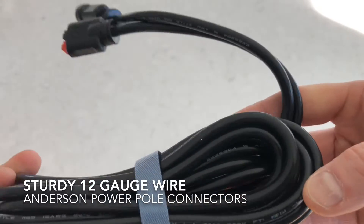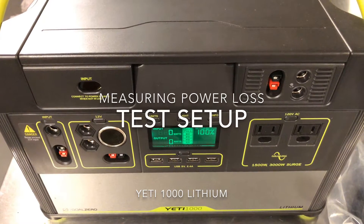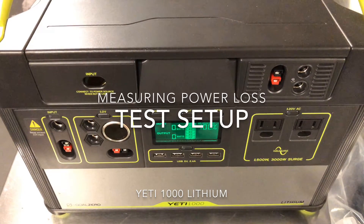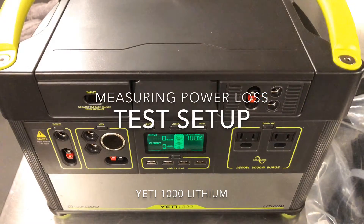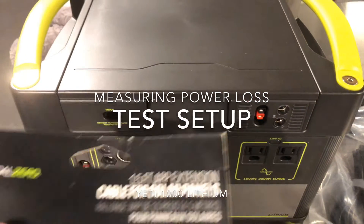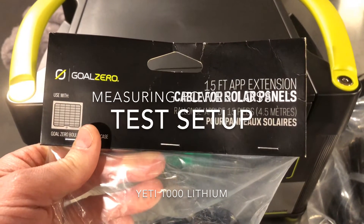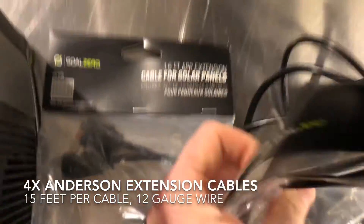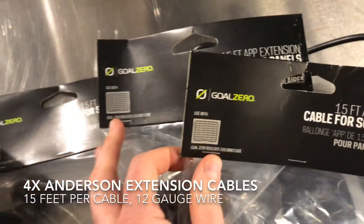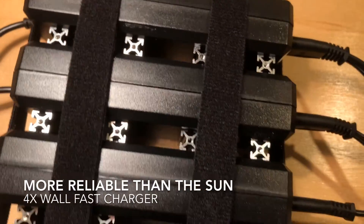Coming back to my original problem, I had 50 to 60 feet of cable to run. I talked to Goal Zero and they said it'll be about 5 to 10 watts of loss for each cable, and I wanted to test that. So I got a whole pile of these Anderson 15-foot extensions — I have four total for up to 60 feet.